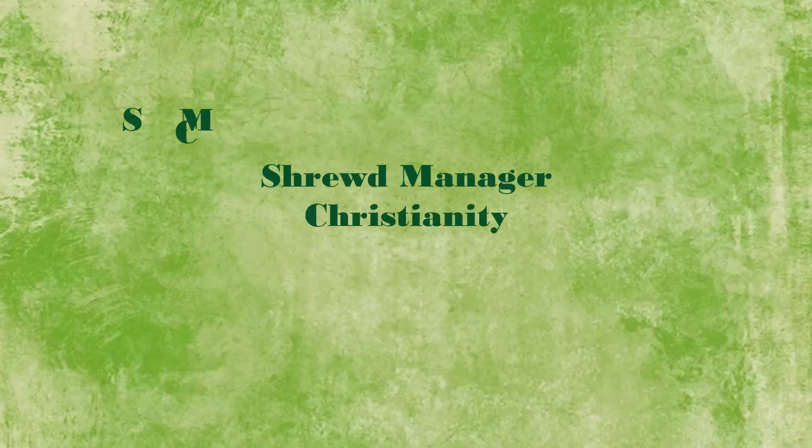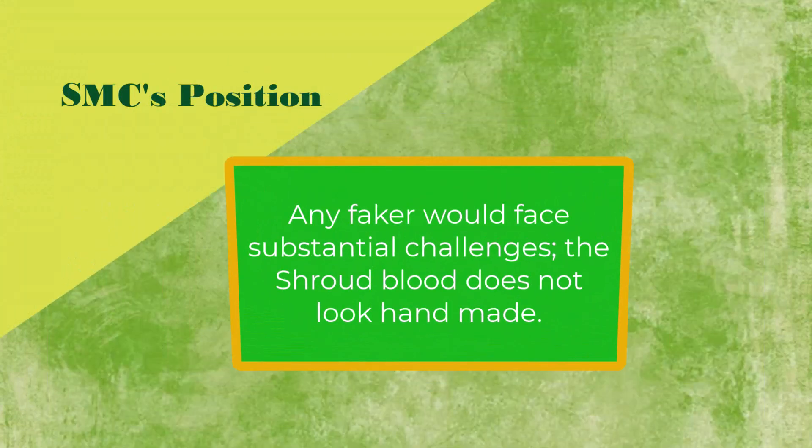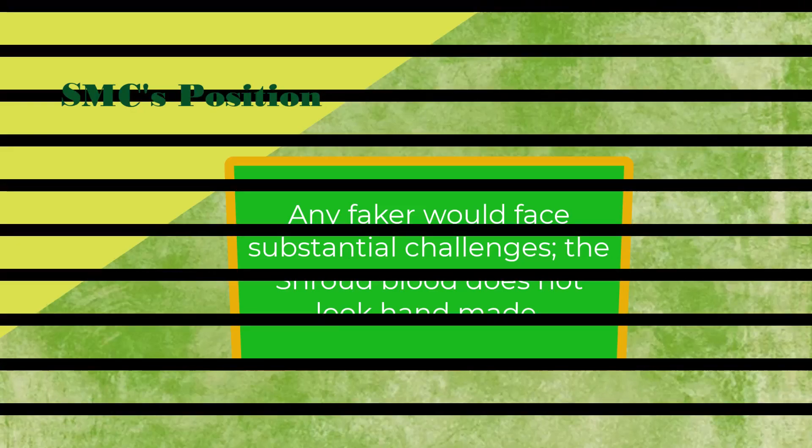Due to substantial challenges any faker would face, the shroud does not look hand-made.